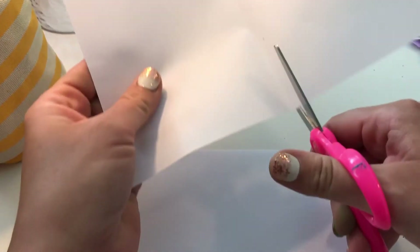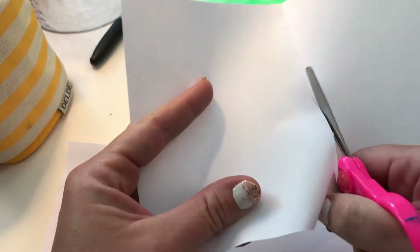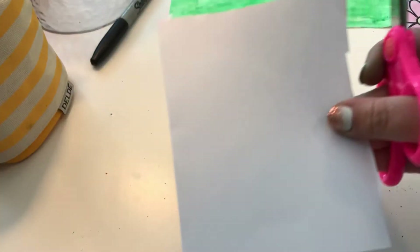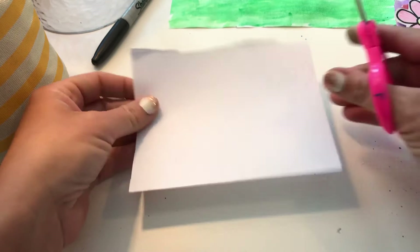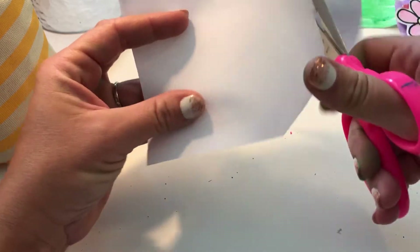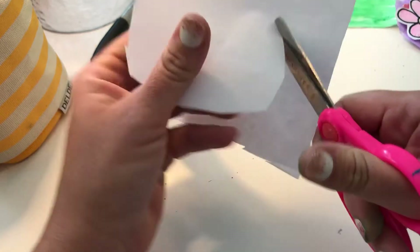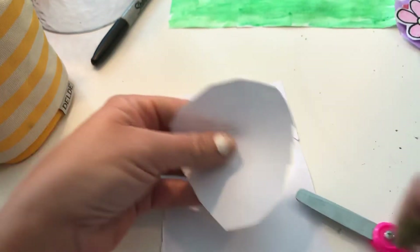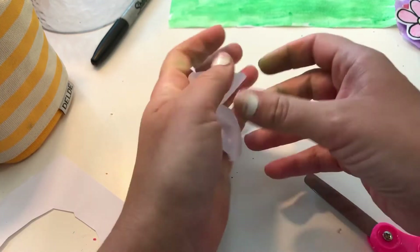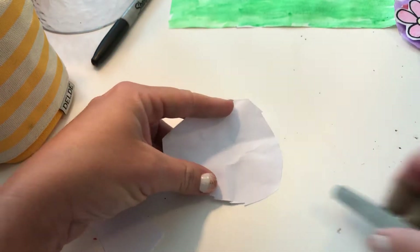I'm just gonna cut it — it does not matter, it doesn't have to be perfect. I'm just going to take and cut a round shape, just like that. Absolutely not perfect — very organic shape. And I'm actually gonna kind of crunch it up, but not a ton, just a little bit. Then I'm gonna open it back up and put my scissors aside.